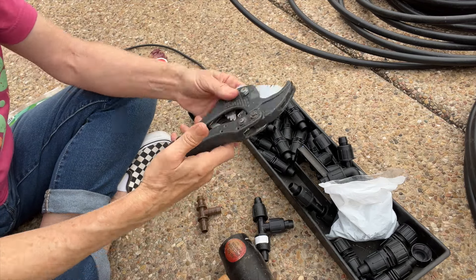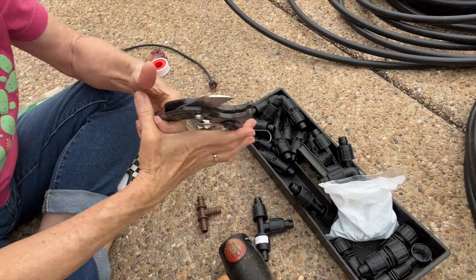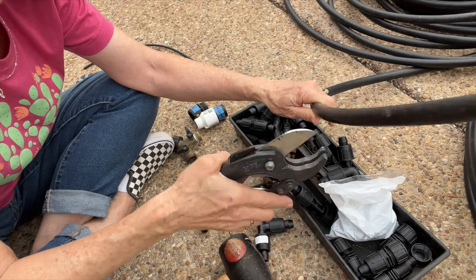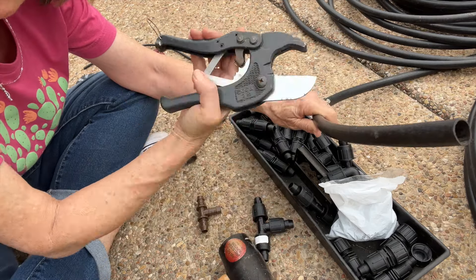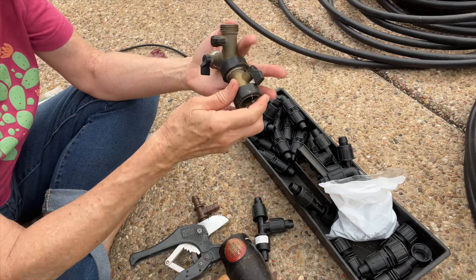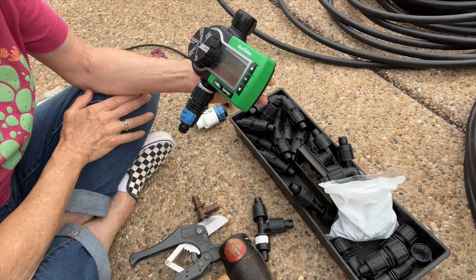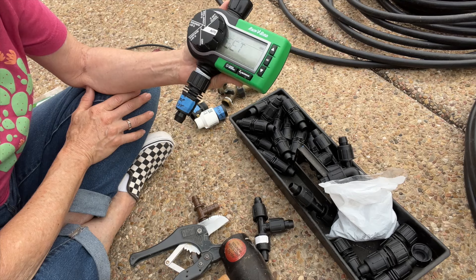For cutting, you can use this specialty cutting tool, which will cut the tubing very nicely, or you can just use clippers like you'd use for roses — just don't use your good clippers. You might want a splitter so you can have your water hose on one side and your timer on the other side. You'll definitely want to buy a timer — these are about $50, so that is your high-ticket item on this project.